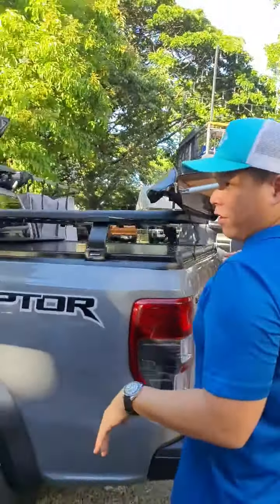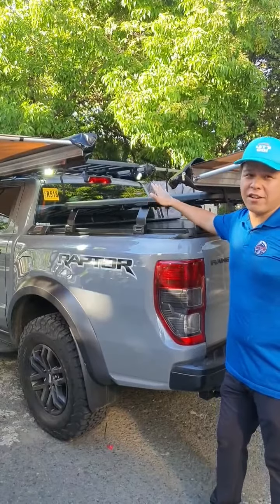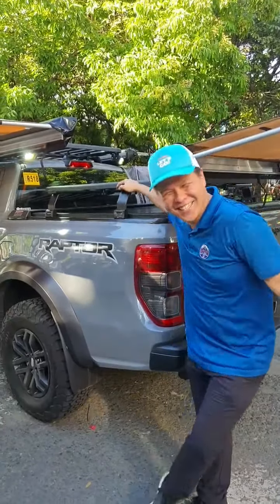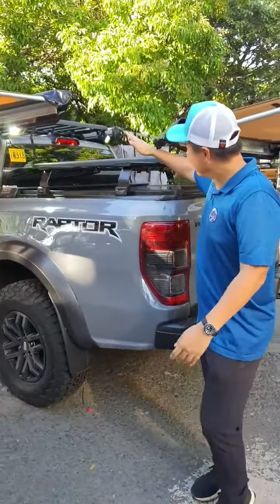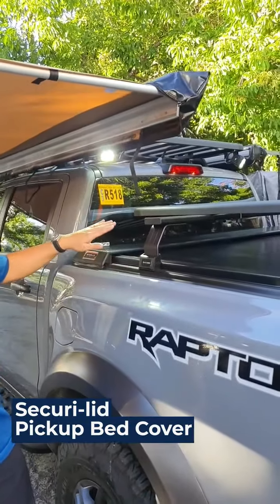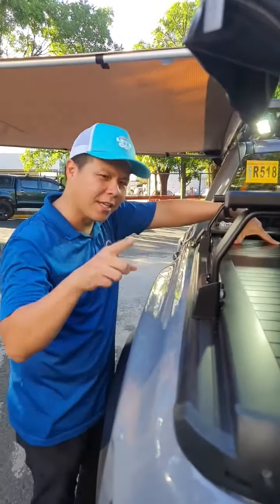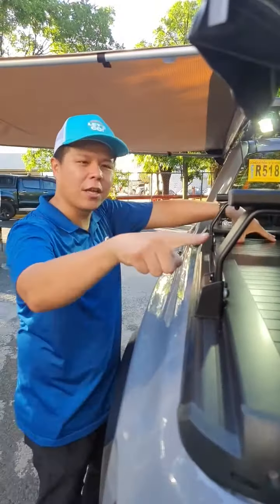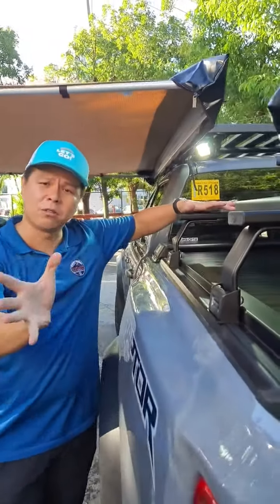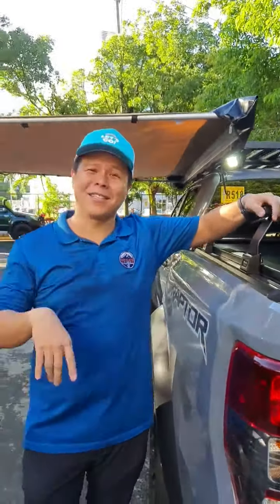At the back is the business end. Our friend specifically requested the bed be sealed but still allow him to carry toys like a roof tent, surfboard, or bike in the future. The brand we put here is called Securilid — it's a South African product, not a China product. You can take a full weight on it, and more importantly, you can mount additional crossbars on the lid itself. These are load-rated front runner load bars rated up to 105 kilos per bar.